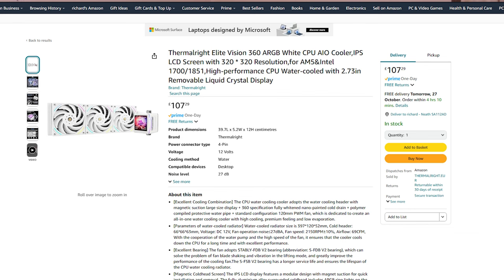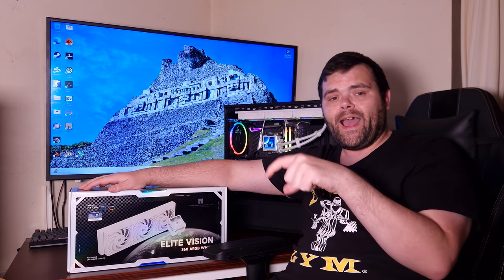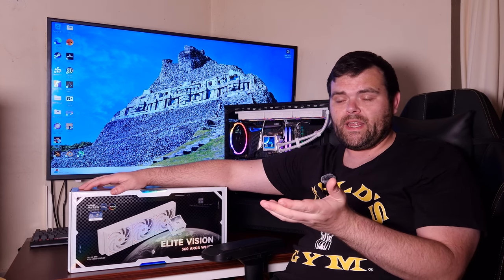In terms of pricing, this is probably the most expensive Thermalright product I've reviewed — between £107 and £112 depending on the seller on Amazon. I'll leave links for both the white and black versions, as they are exactly the same. Looking at the screen in the background — it looks fantastic, really fantastic.